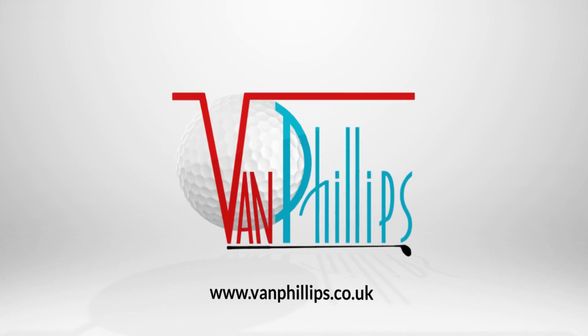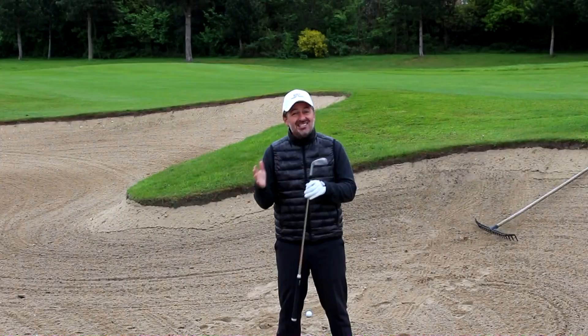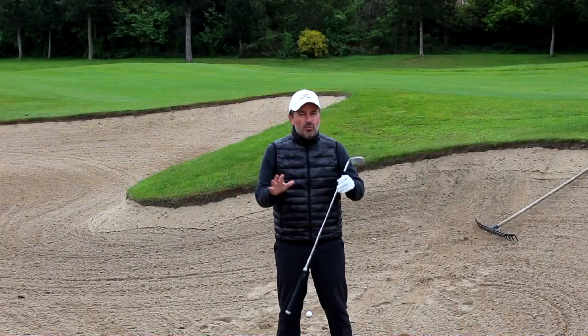I want to talk a little bit about equipment first. I've got a 56 degree sand iron here and I'm going to give you a couple of approximate yardages to let you know when to switch to a more lofted wedge. I recommend you have a 56 and a 60 in your bag. Anything less than 15 yards, I would recommend you go to your 60. Anything around 15 to 25 yards, I'd recommend the 56. Some ballpark numbers there, but they'll help you if you stick to that general approximation.